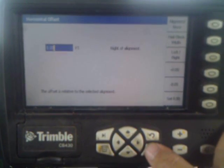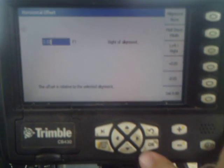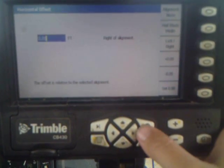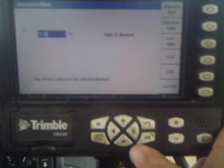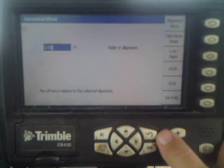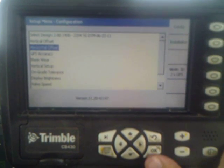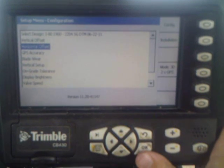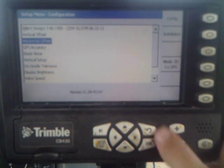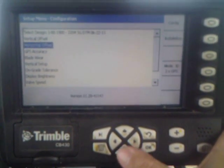That is your horizontal offset, which will give you what point on your moldboard you're reading off of — from the tip to a certain point in the center, or anywhere in between your two blade tips. Generally we run one point center and read off of one receiver. That will allow you to hang over a line half of your moldboard before it will break over the edge and change grade to the other slope.